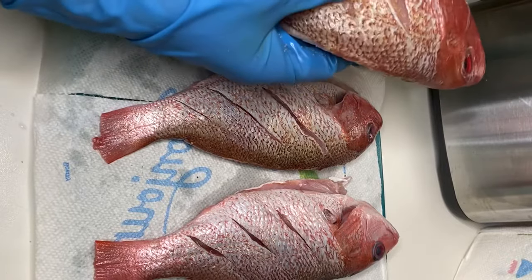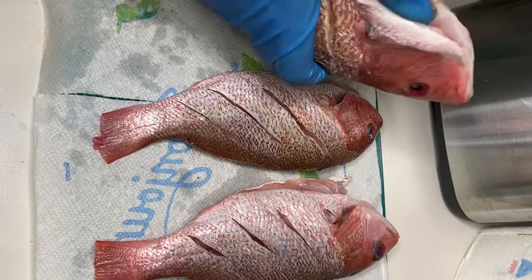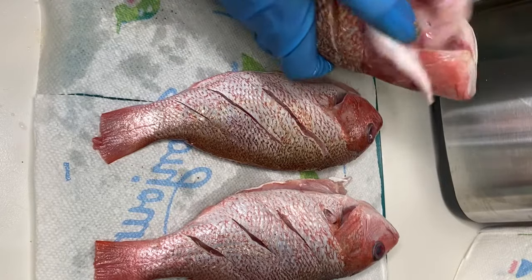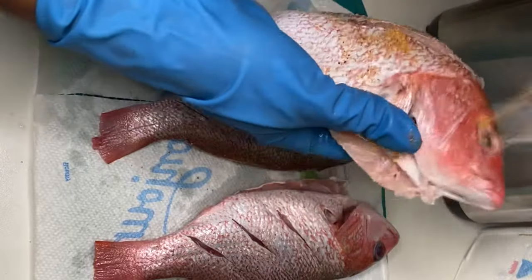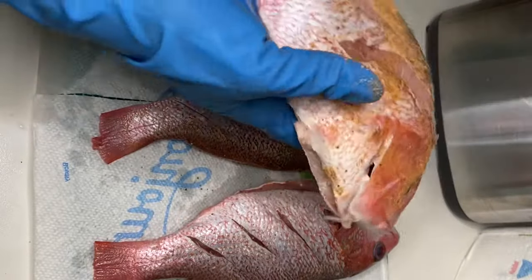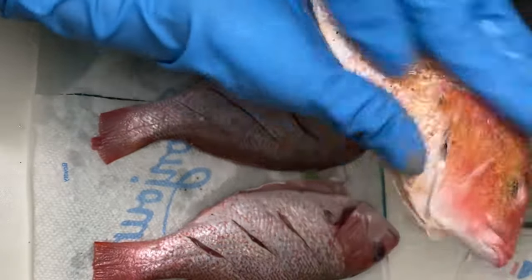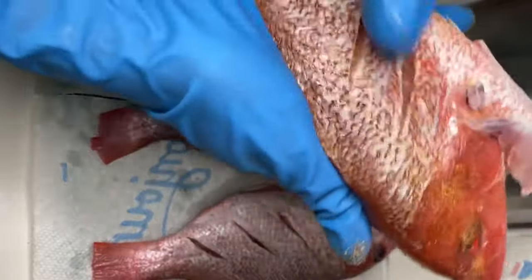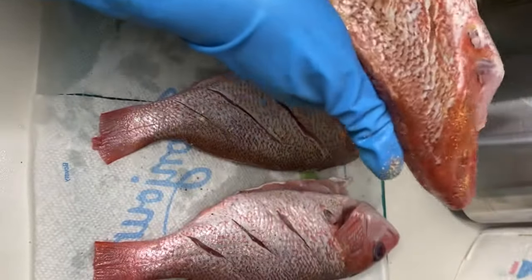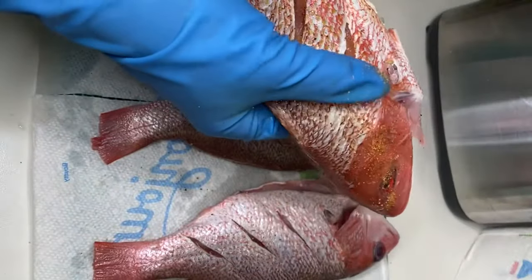Now I'm going to go in with that fish seasoning, ensuring that I get up again into every crease and crevice — the head, the belly, the sections that were scored. But I'm lightly seasoning my fish. In my opinion, when you heavily season fish or seafood it's really salty, and also with fish, too much seasoning can cause your fish to burn once you start frying it.